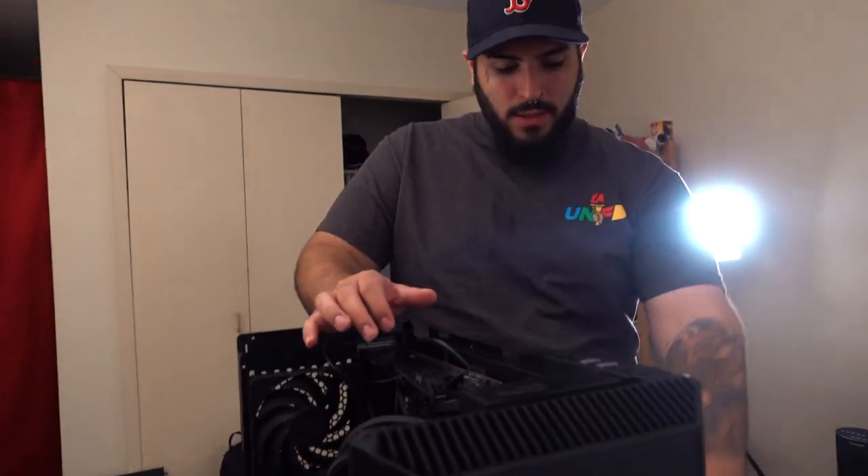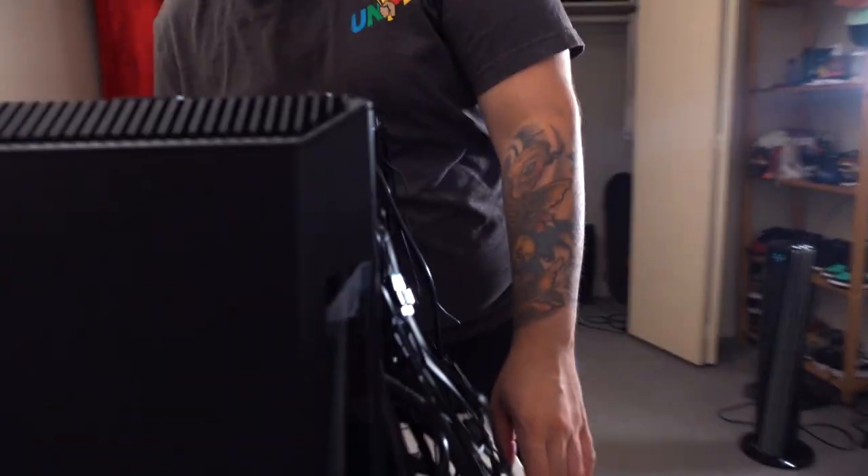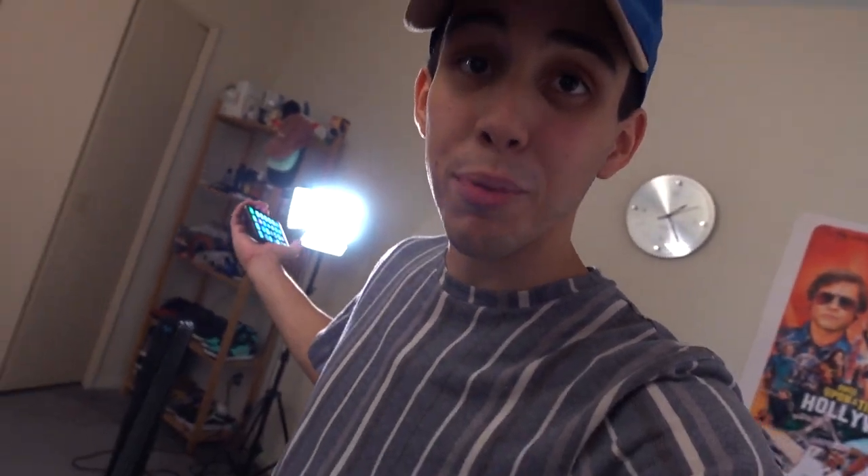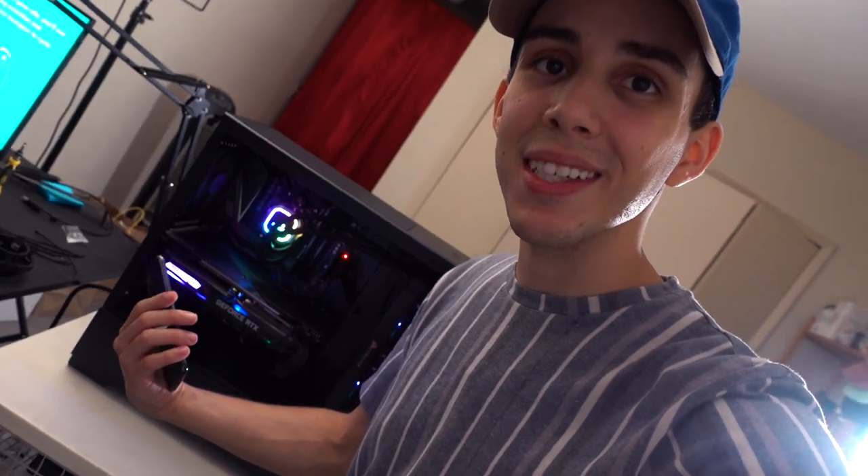This was day two of trying to fix things. Alex left because we were trying to get the power supply to cooperate — we were turning on the PC and it wasn't working. So I looked into the manual, one thing led to another, and I fixed it. I fixed the problem. Now we've got a working PC — I did it!